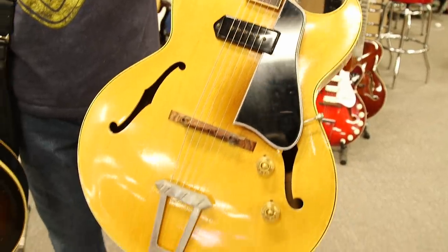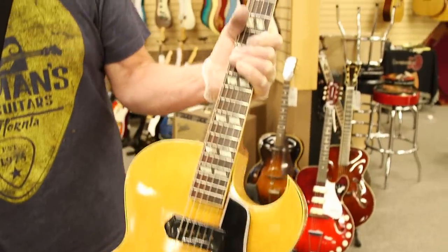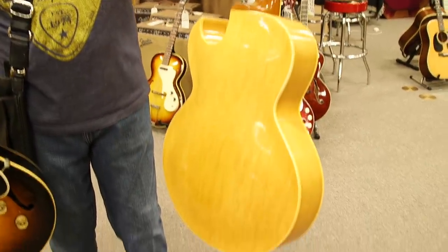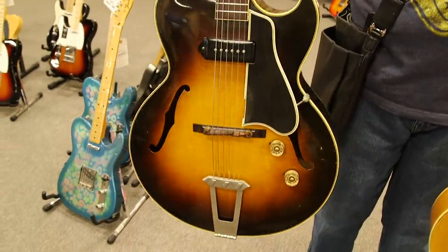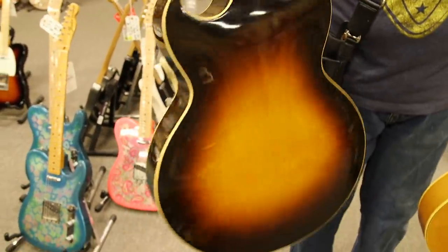I've got a 1949 ES-175 single pickup, one P90 — this is the first year that they made the 175, and it's unusual in blonde. They didn't make very many of them the first year in blonde. Just a very nice guitar in really nice shape.